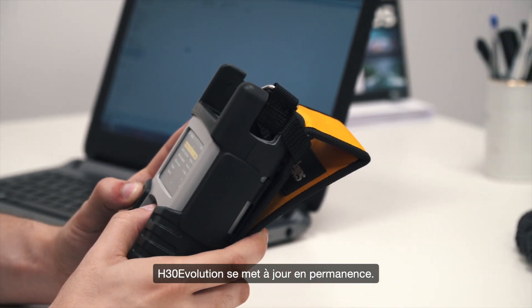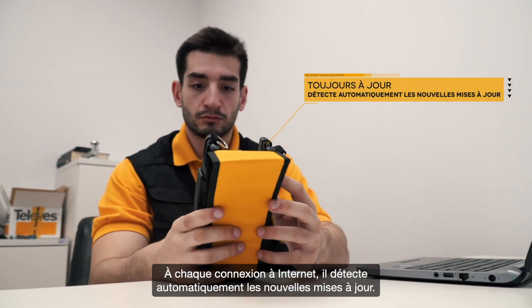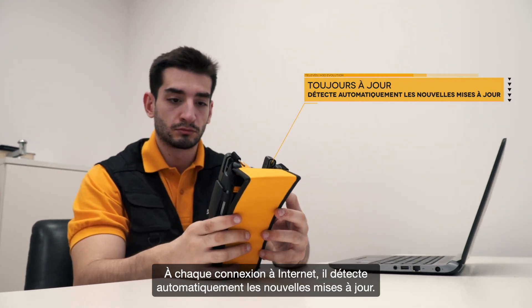H30 Evolution will always be on the cutting edge. It automatically detects new software updates every time it connects to the internet.